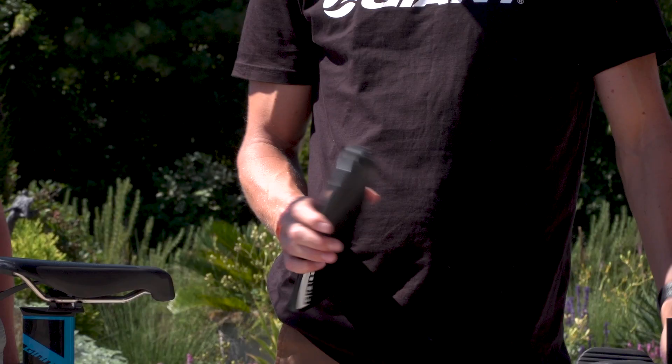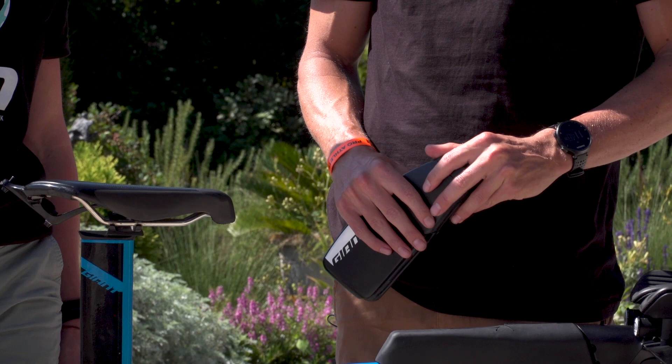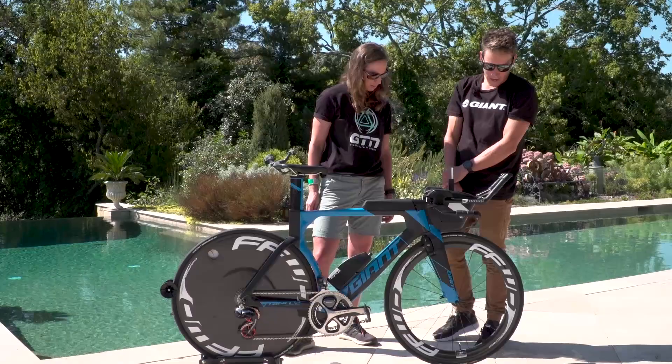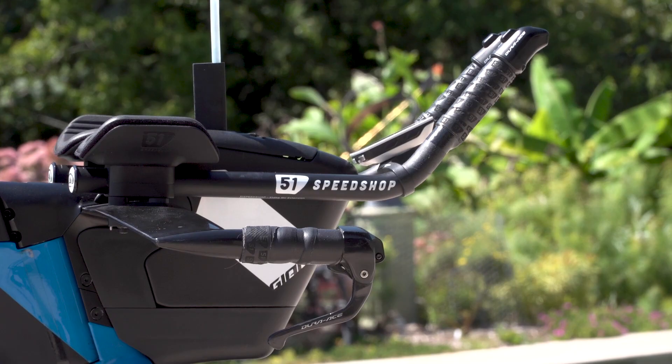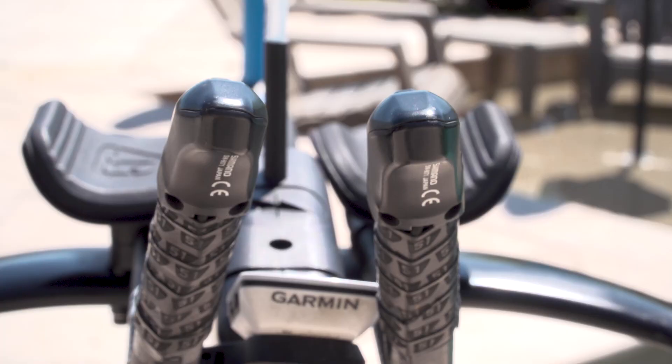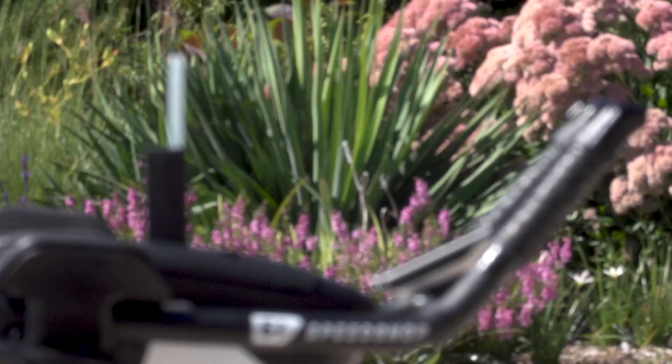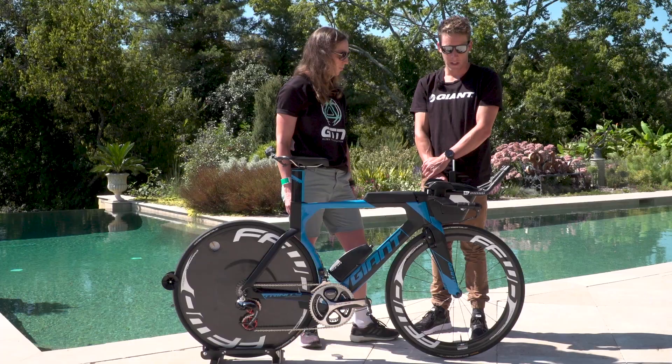If it's a really hot race I might throw another drink bottle on here at the back with a drink bottle cage. But it sits nice and flush on the frame. Onto the extensions — these are the 51 Speed Shop ski tip extensions with the arm cups and the pads. That's Matt Steinmetz out of 51 Speed Shop in Boulder. He's coming out with the aero bars and the cups and things. I've been riding these all this year and find them really comfortable. My position's great — it really complements my riding style.